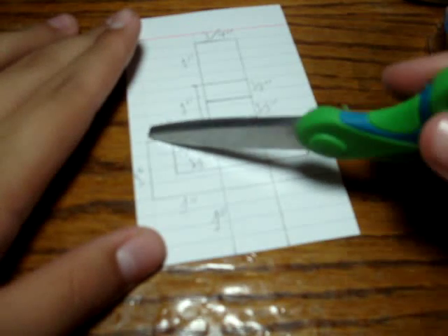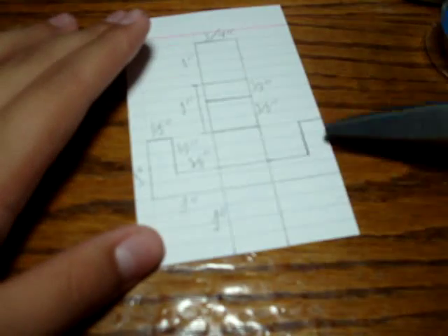This is also five eighths, this is three eighths, this is an inch, this is an inch, and this is an inch. So yeah: five eighths, five eighths, three eighths, inch, inch, inch. Anything that's on this side also applies to this side. So yeah, let's get cutting.